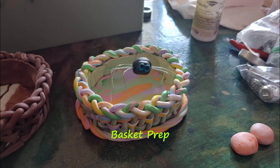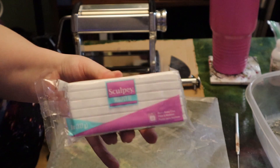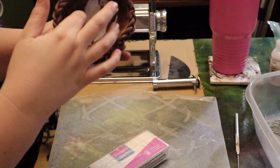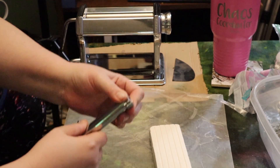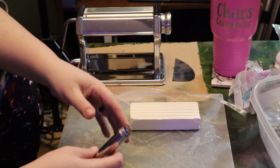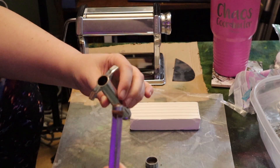One supply I forgot to mention was an extruder tool — this will be used for all the details on the basket. I highly suggest using the updated one rather than the one shown here. I have a big block of white Sculpey 3 and I'm going to use this to make my next basket. The colors on the base don't really make much difference since we'll be covering it in floral foam anyway. Since we're using white clay, we need to make sure all our tools are very clean because white contaminates so easily.